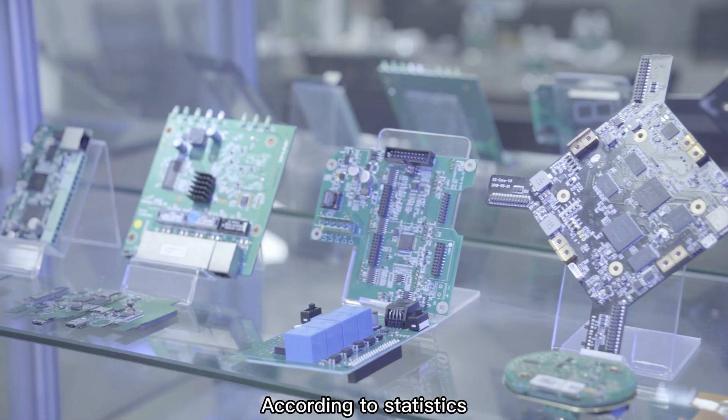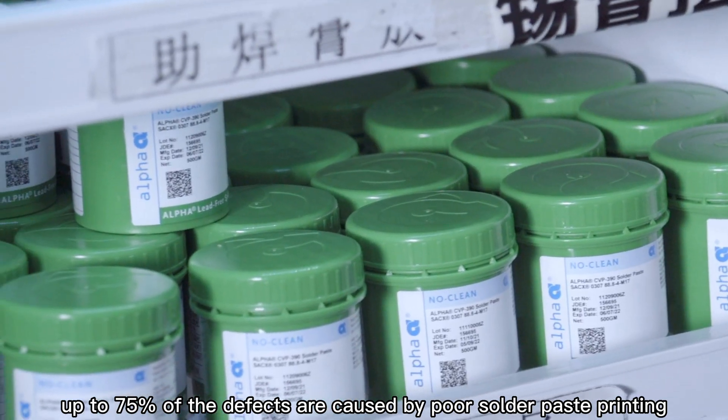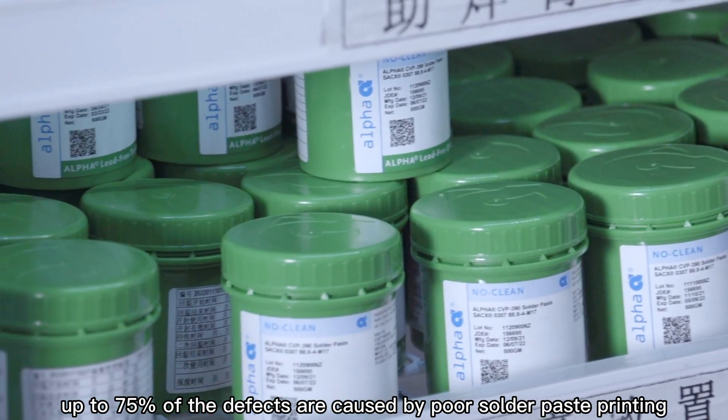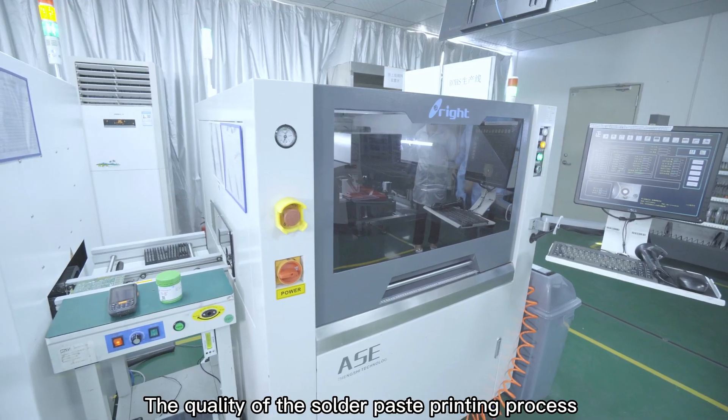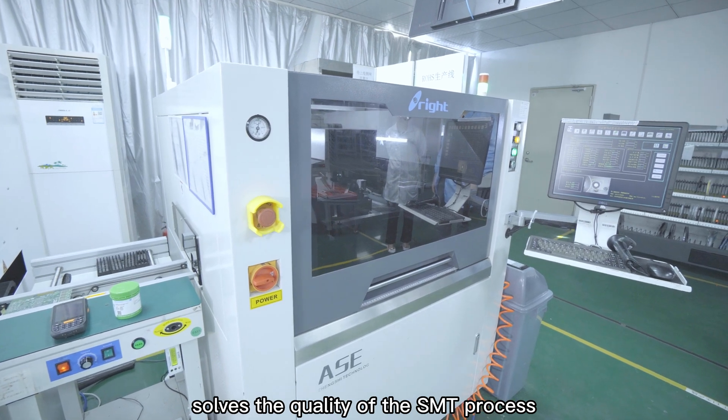According to statistics, in all processes of SMT assembly, up to 75% of the defects are caused by poor solder paste printing. The quality of the solder paste printing process determines the quality of the entire SMT process.